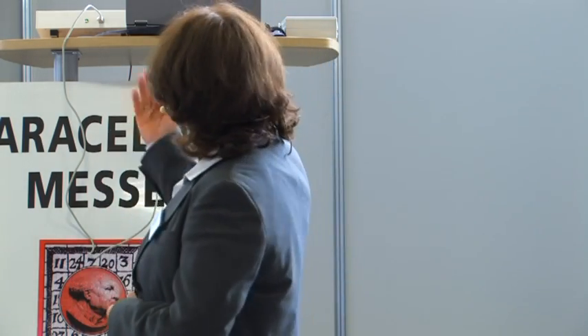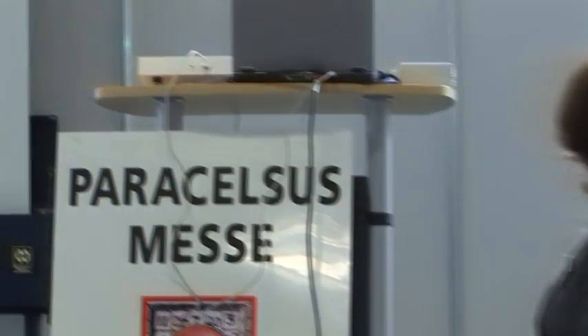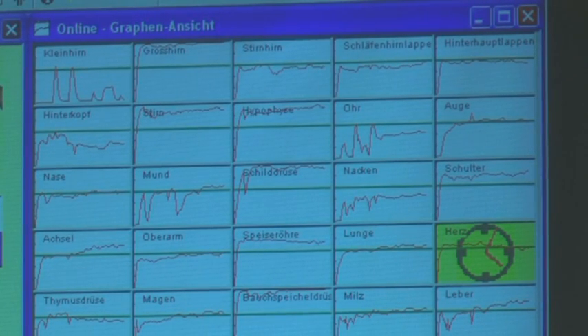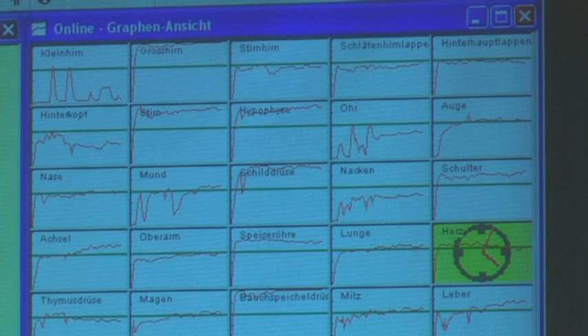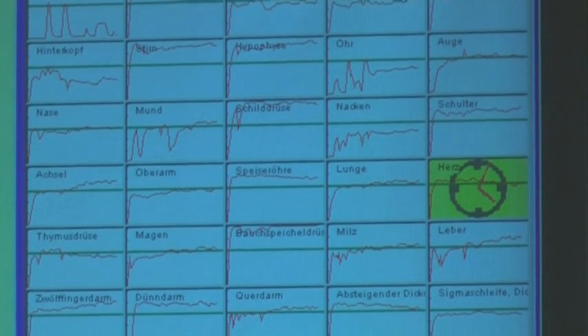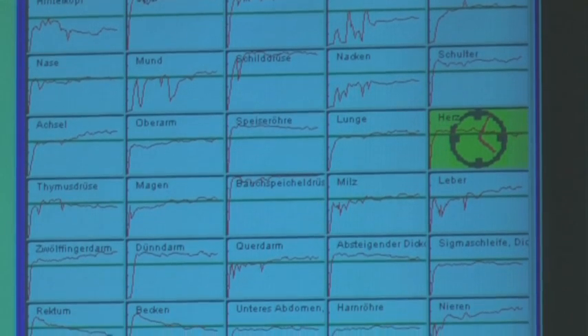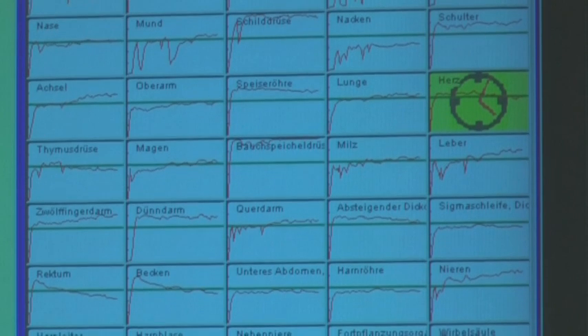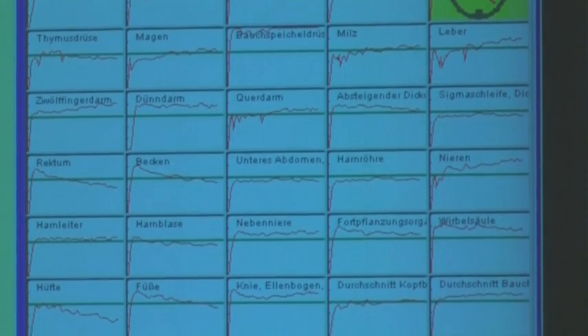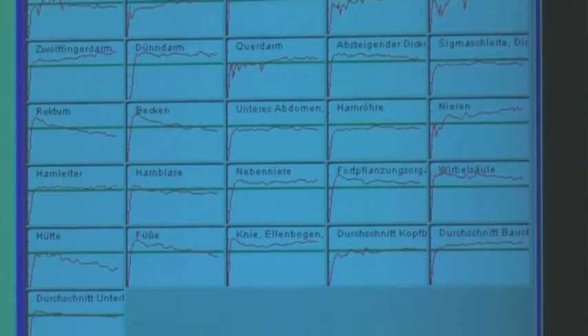Die Milz ist in der TCM ein sehr wichtiges Organ – die Verbindung vom unteren Körperbereich zum oberen Körperbereich, die reinigende Funktion, ist sehr schön. Und die Leber muss bis sie arbeiten – gibt es längere Zeit aufgestauten Ärger? Das zeigt, wie wichtig es ist, bei der Anamnese den Menschen ganzheitlich zu sehen. Hier muss energetisch erstmal der Ärger ausagiert werden, und so etwas kann man natürlich auch mit Farblichtherapie machen.